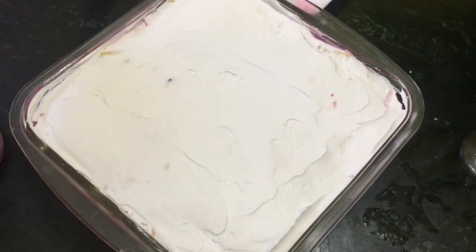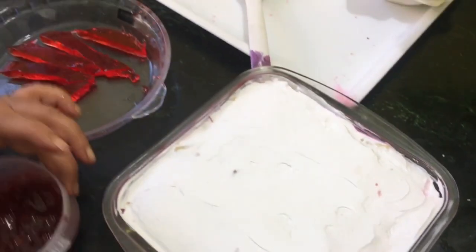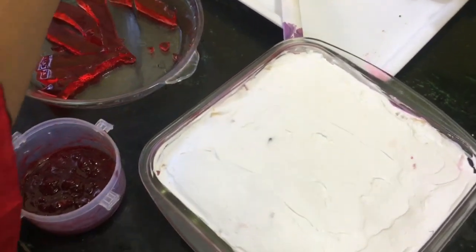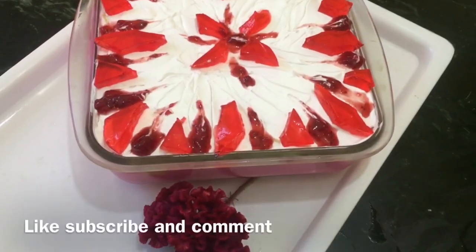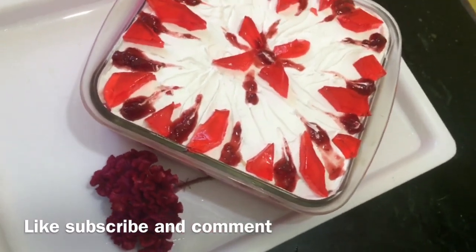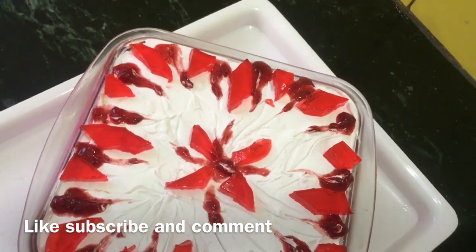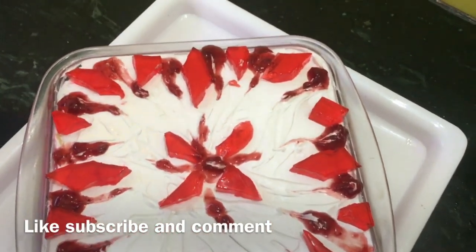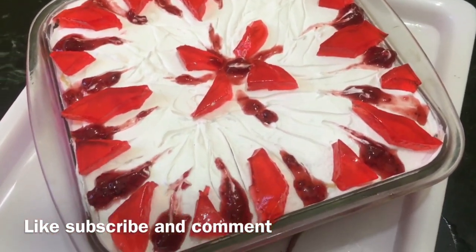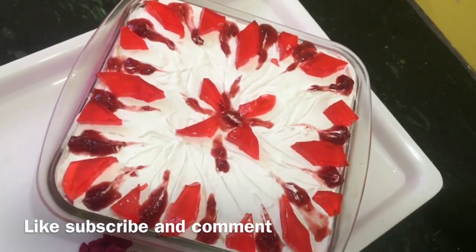Neatly cover it, then we're going to decorate it with the remaining jelly and strawberry sauce — if you don't have that, just jelly is fine. My very yummy and simple truffle pudding is ready to go inside the fridge. You can see how beautiful it is looking — I love painting so I have done some painting work. Try this simple recipe, subscribe to my channel, and enjoy your cooking. Bye!